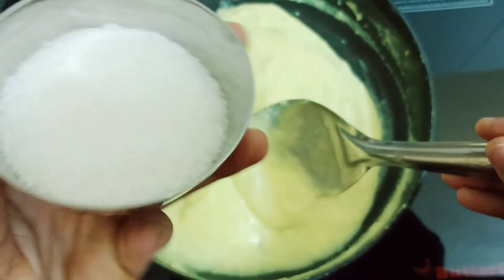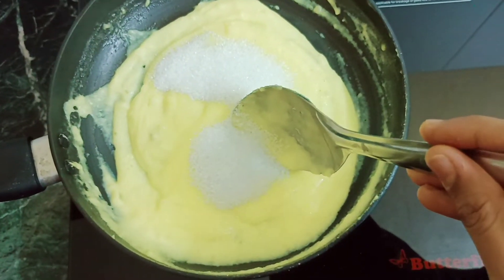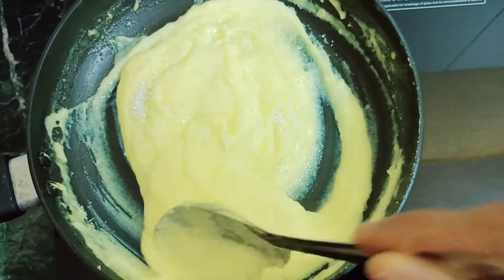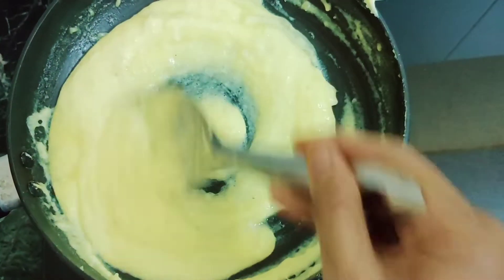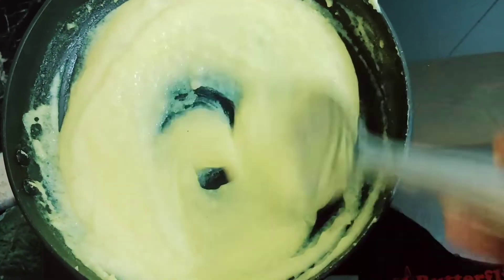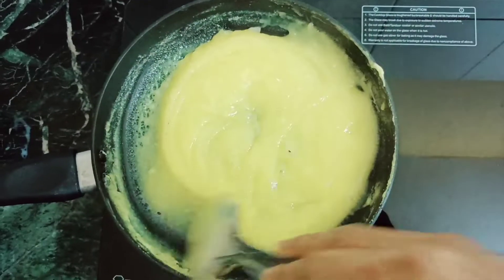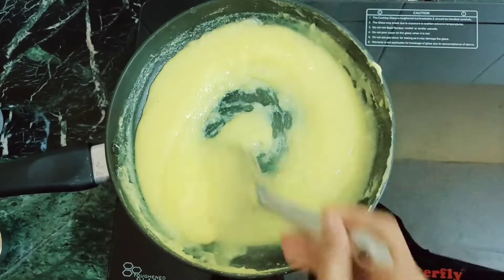At last, with the whole thick mixture, we will add sugar. If we add sugar, it will melt and become a little bit loose. But again, we will mix it back to a consistent, correct consistency.